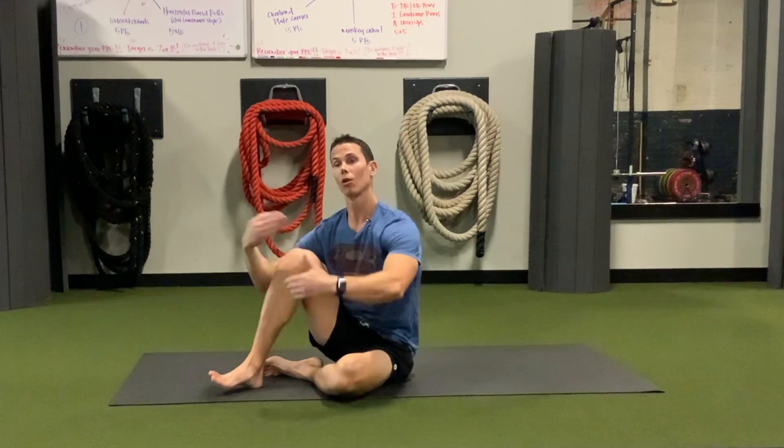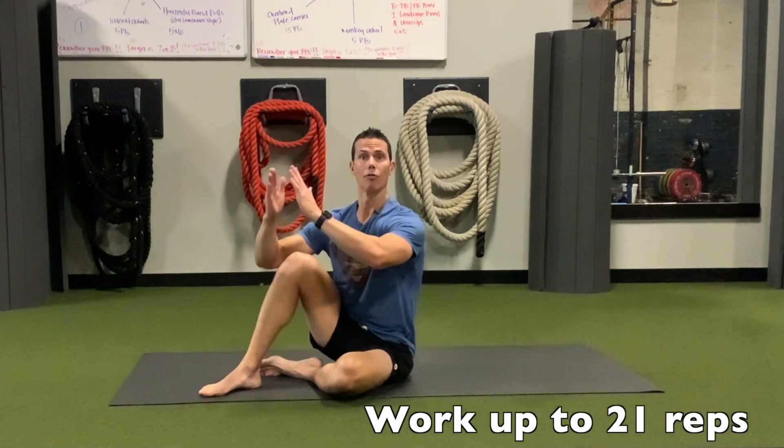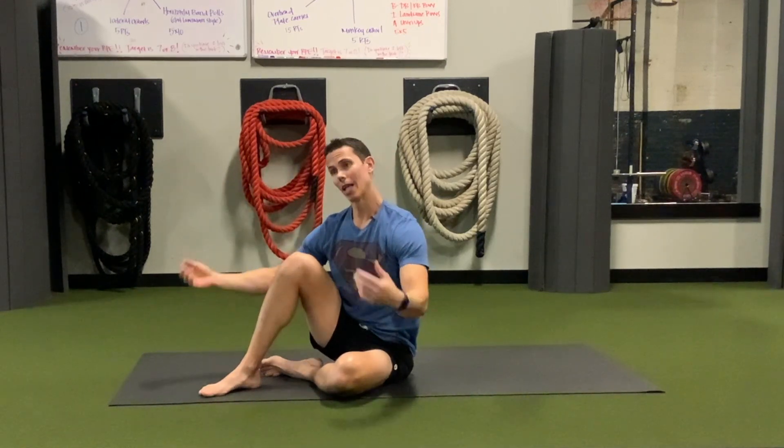In the Tibetan Rites, for each rite you work up to 21 reps. So you can see if you do the full one with your knees straight, raise all the way up, then lower all the way down and relax for a couple of seconds, it could take some time — which is perfectly okay.